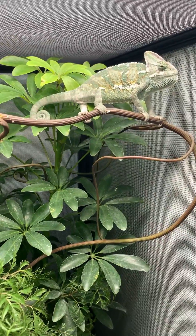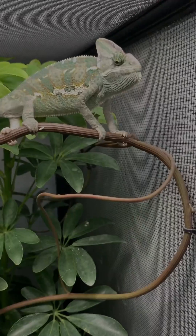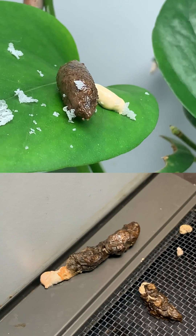Now what would chameleons have to do with a bioactive system? I mean, they stay in the branches, don't they? This is true, and when starting out I usually recommend that you keep your chameleon on a bare floor so you can develop the skills of monitoring their health by looking at the poop. You are working on how to keep a chameleon, and you should have that down before you add bioactive to your list.